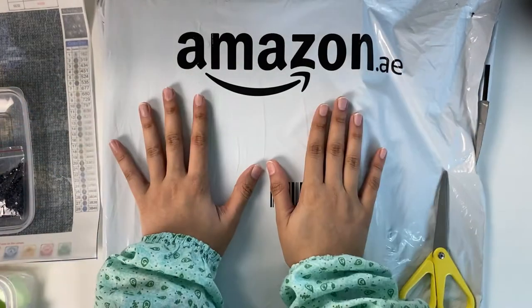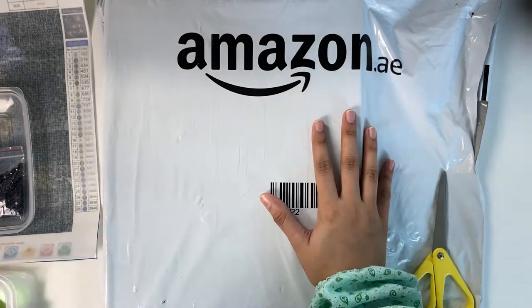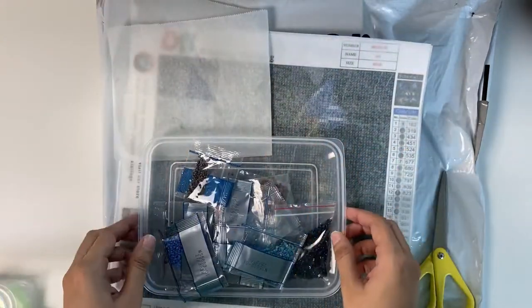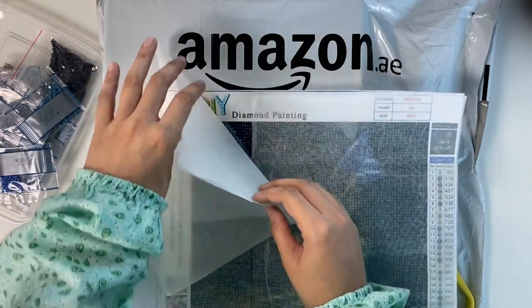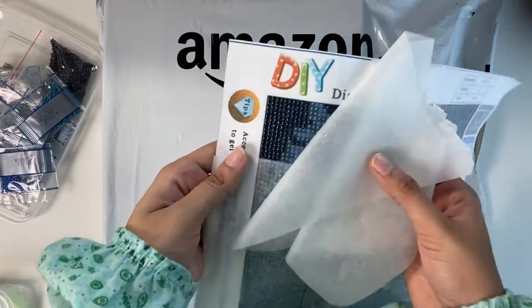Hello, welcome to my YouTube channel. This is my first video. Recently I have been interested in diamond paintings — I had seen a lot of it on TikTok, Instagram, and YouTube. So I ordered this set last week, maybe around five days back, and I started doing this.